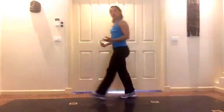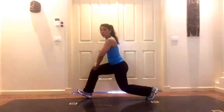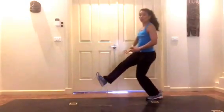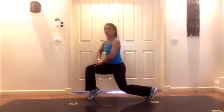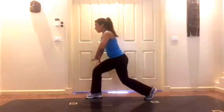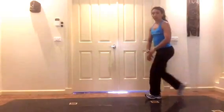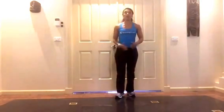You'll notice when I push back with my backward walking lunges, the last thing that comes off the ground on that front foot is actually my heel — I'm pushing off my heel. I'm not pushing off my toe because that's going to put extra stress on my knees. I use my hands, I push off and come up from there. So that's our walking lunges, either forwards or backwards.